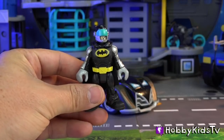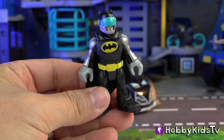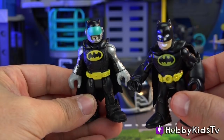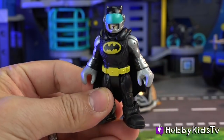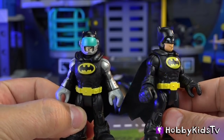Let's take a look at the minifig. Now, this is the new Batman. The old Batman had a silly grin on his face, like Bruce Wayne — a million dollar smile. This guy has the smirk. And he has the spelunking armor, and his shoulders are painted silver. The new regular Batman.